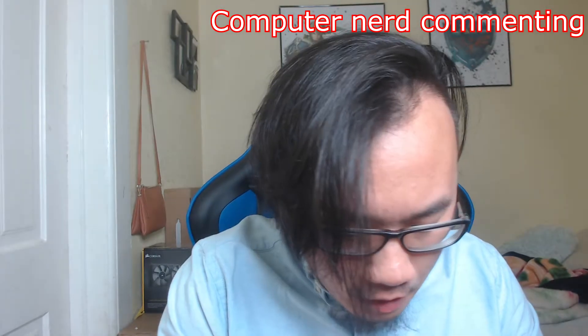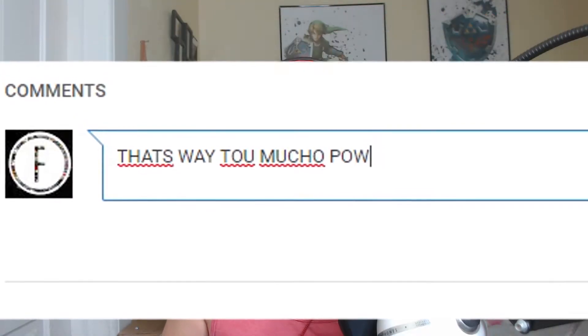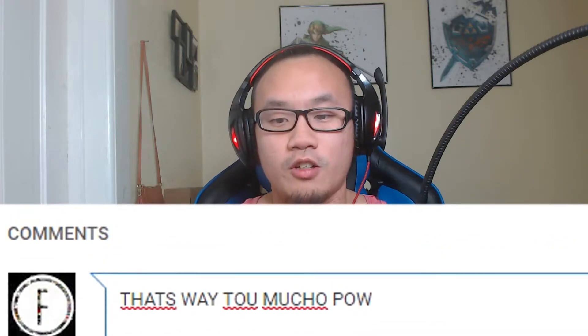Some of you guys might be out there typing in the comments saying 'oh, that's a little bit too much' — hey, hey, hey, what are you doing? Who's typing this? I see you nerds out there trying to comment saying this is a little bit overkill for a computer build.